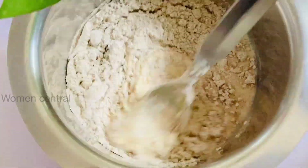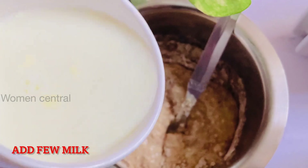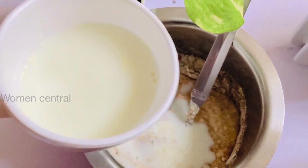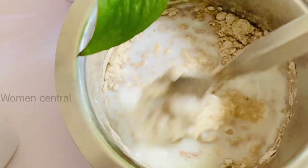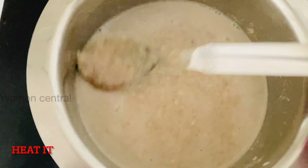Add a little milk. If you want to add milk, you can add more. Heat it well with a little oil and cook it well.